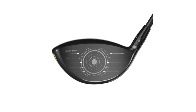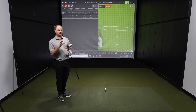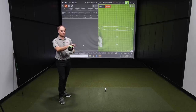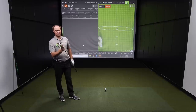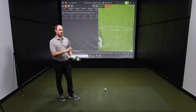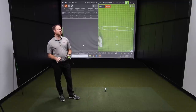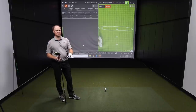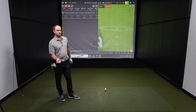Thomas likes the way the Epic Flash club head sits — more compact to look down at, as opposed to drivers with the CG pushed very far back. He notes he needs to reduce his spin, especially as he swings faster, to keep both spin rate and height down. This model is essentially designed to do that, and distance consistency so far looks pretty good.